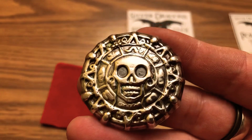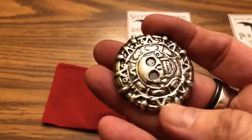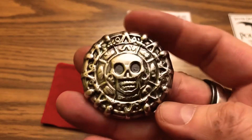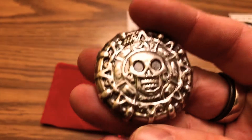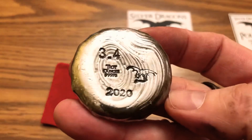The antiquing really does a number — unlike plain silver, you can see all the detail on it. And with hand pours, they're all different weights — it could be a little lighter or a little heavier.